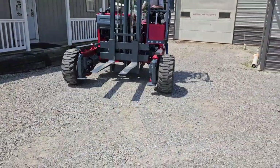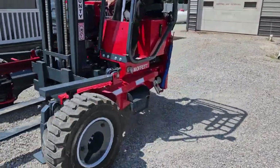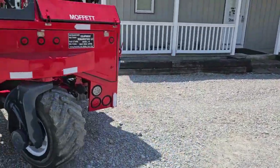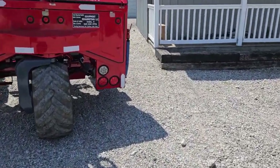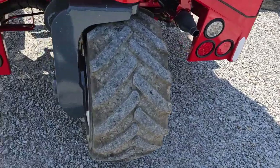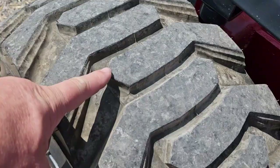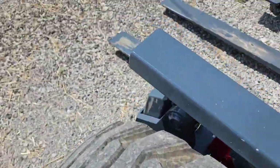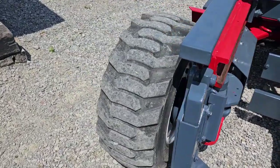Everything's nice and tight. All your steering's working great. We've got nice rubber in the back here, ladies and gentlemen. Very nice tires in the front — you can see the nipples are still on here, these things are brand new in front. The back is, I'd say, at least 60% on your tire over here.